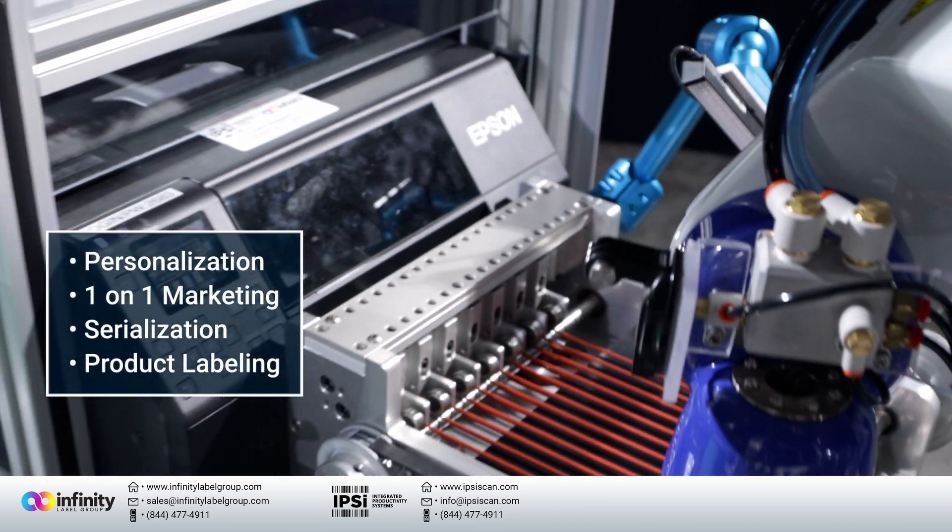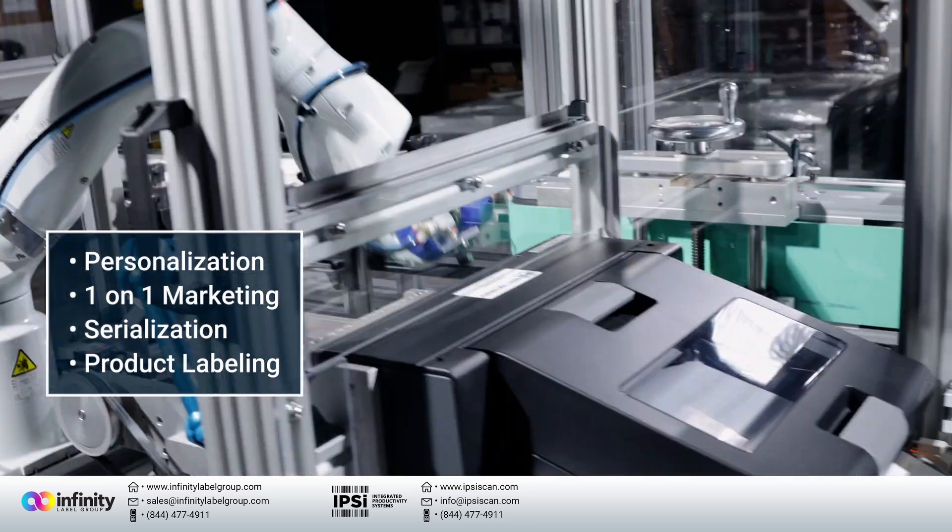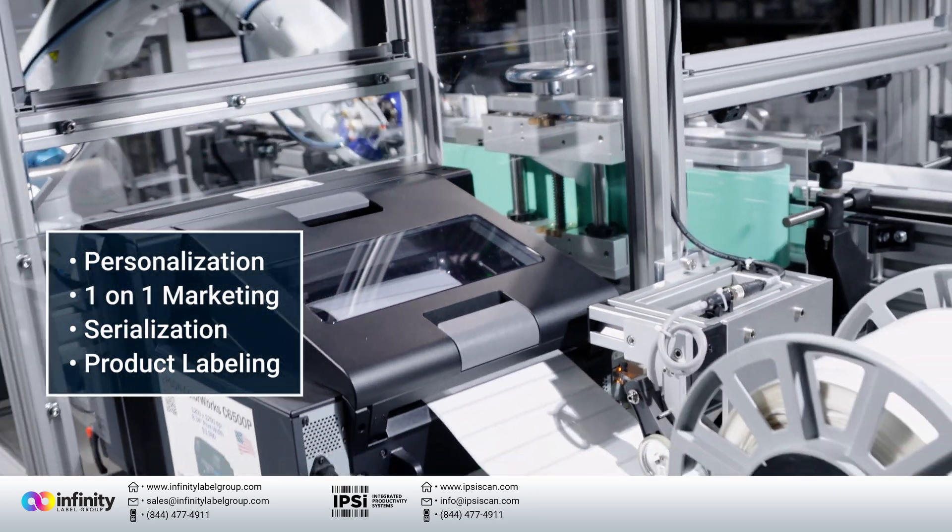This is especially important for personalization, one-on-one marketing, varying degrees of content between labels, serialization — every label needing to be different.